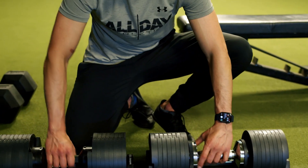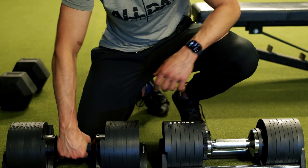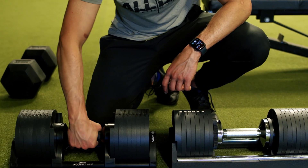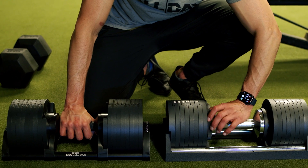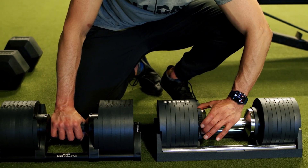The other biggest difference is obviously the adjustment style. The Snowde uses a twist of the handle, which actually feels nice. The Nuo Bell uses an adjustment ring, which also feels nice — very quick, pretty smooth.